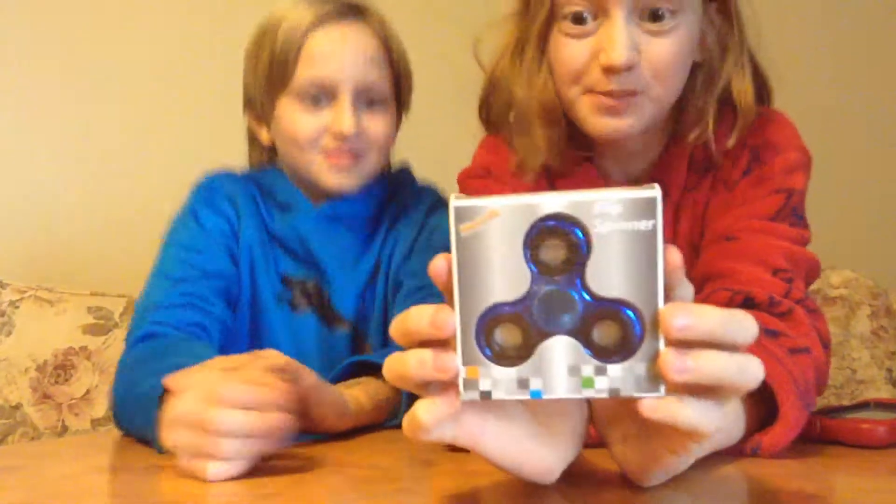Hey there YouTube! Our name is Brotherly Fun, and today we're doing a review on the new rage — the fidget spinner.